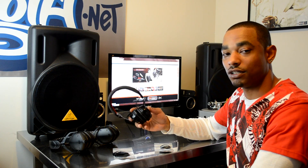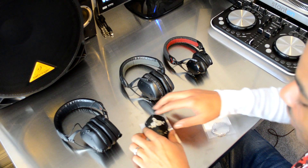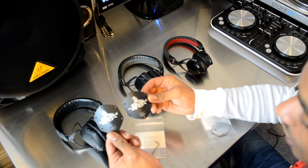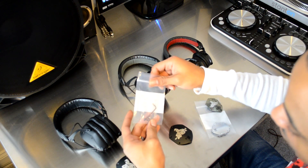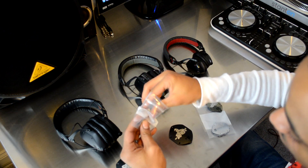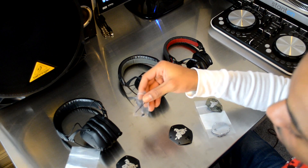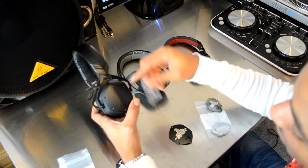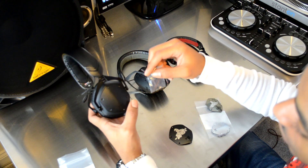We're going to install them real quick. When you get your kit, it comes with the faceplates with the design on them, plus an extra set of screws and a set of allen keys for installation. To install, take the supplied allen key and unscrew all the screws on both sides.